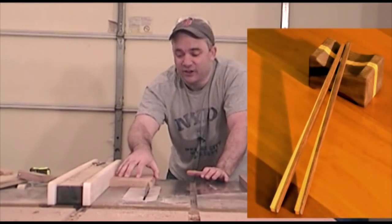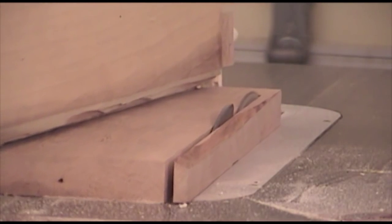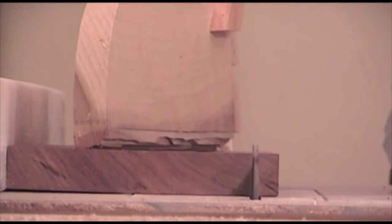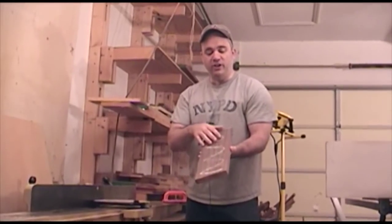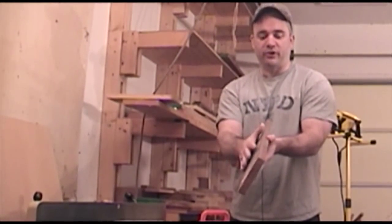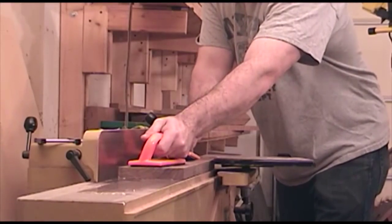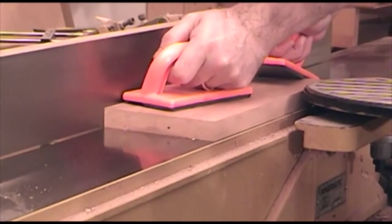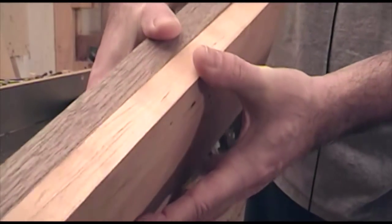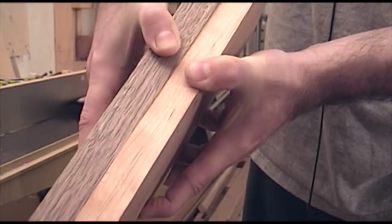The first thing I need to do is rip these boards to just under six inches wide. At the jointer I'll go ahead and flatten one face on each board so that the two mating surfaces will come together and glue really nicely. You know you have a good joint when you go to pull the boards apart and you can actually feel the suction in between the two boards as you do it.